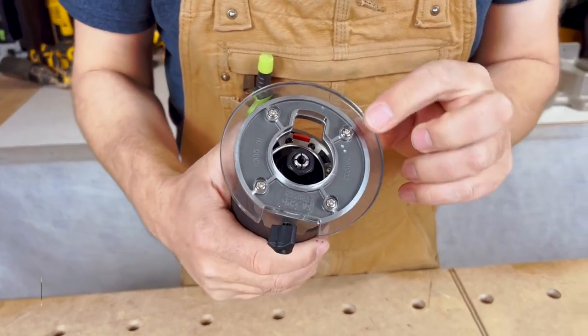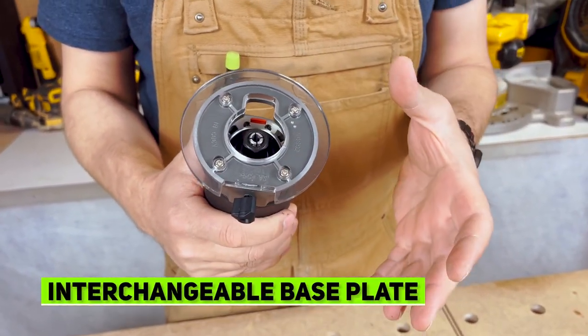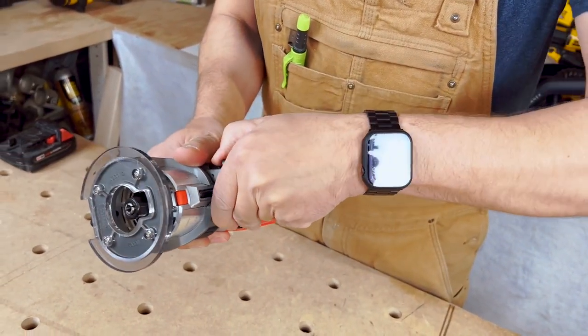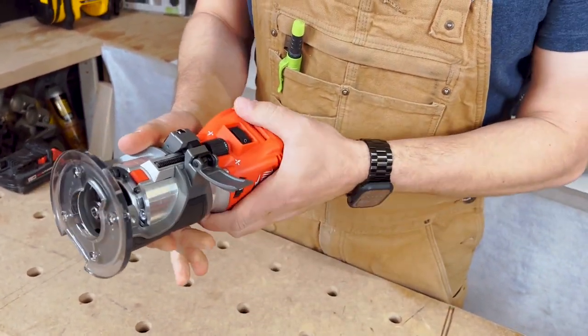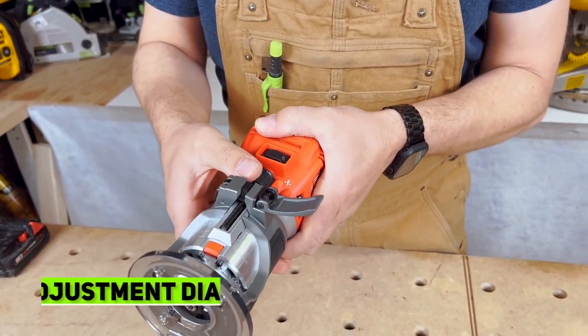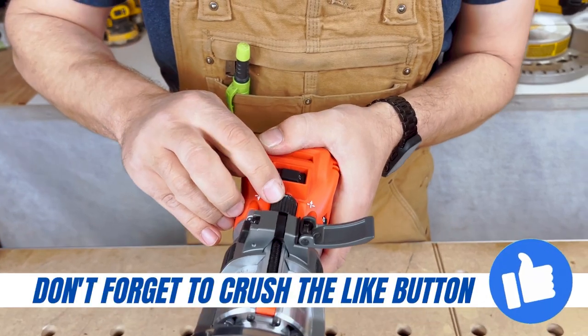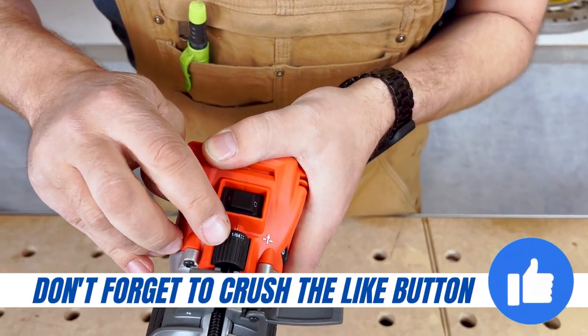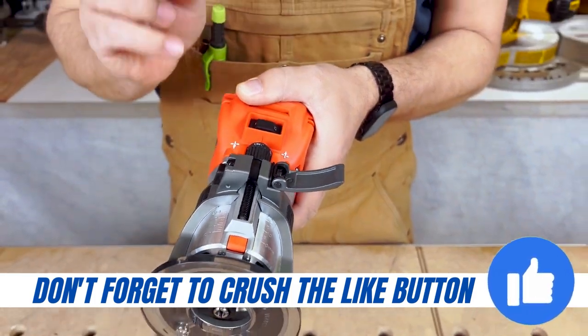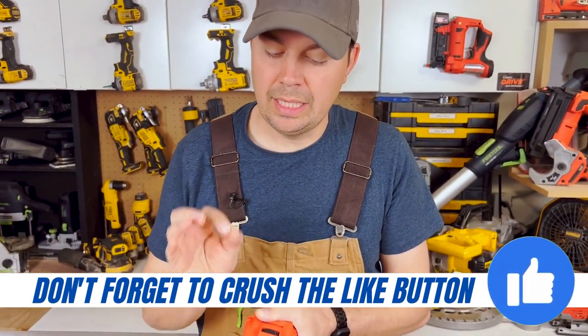We've got a nice base plate, which you can totally remove and add a larger base plate if you need. We've got very easy adjustment in here — you just have to pull this latch and then we can just adjust it right here. Every little turn is 1/64th of an inch, which is not a lot, so micro adjusting is really nice on this tool.